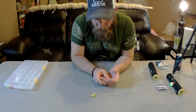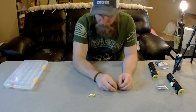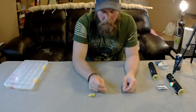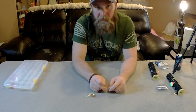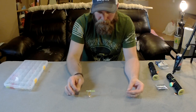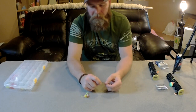I buy nice hooks — I like Owner and Gamakatsu. I buy the size hook I want and if they have barbs I just pinch them down with my pliers. The hooks are basically your key to hookup ratio success. When you're using a slow death hook it comes with one hook, and you thread your worm on that.